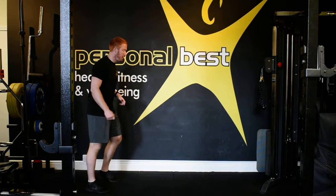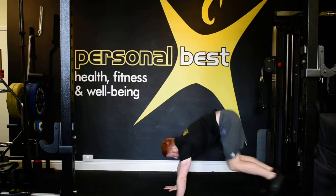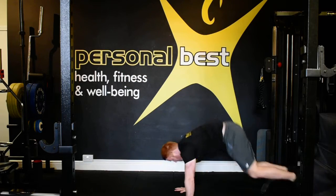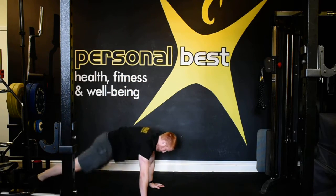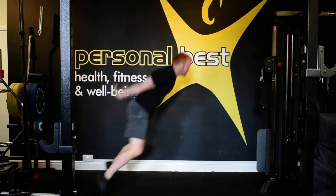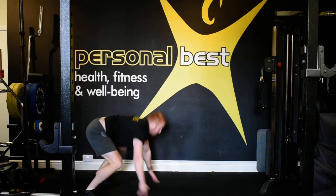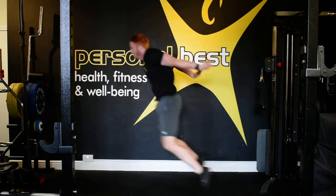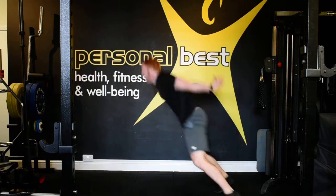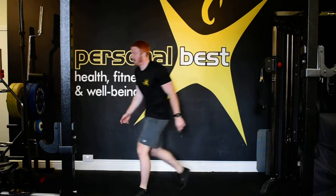Three, two, one — let's go! Well done, keep that going, come on. Let's get that heart rate up, let's get it working. Keep it going, come on. Don't go the same way or you'll get dizzy — make sure you're changing it up. Awesome, well done. Into our step ups, grab the chair.